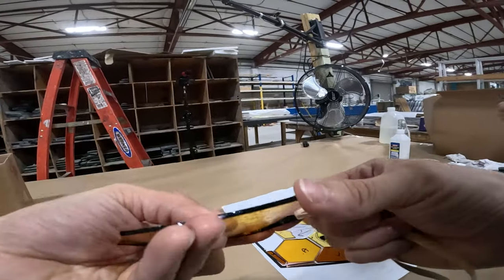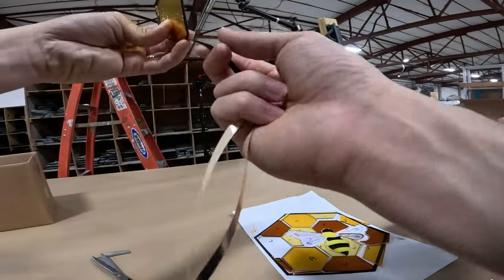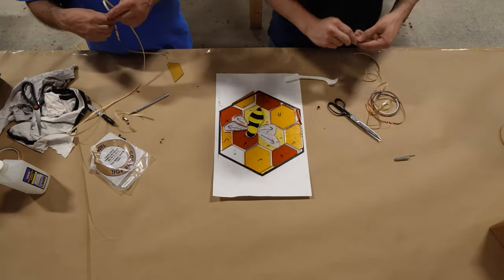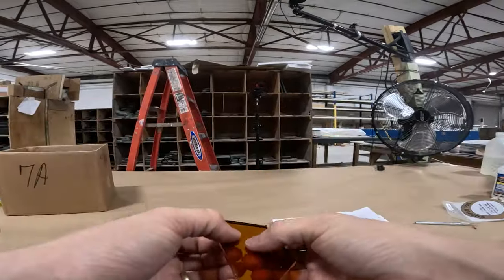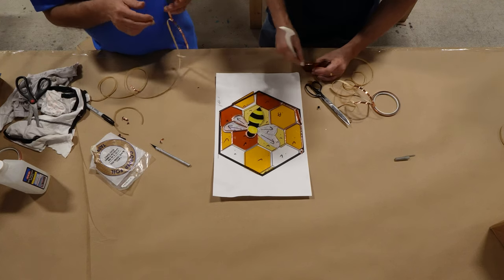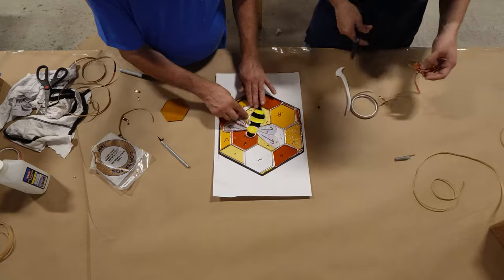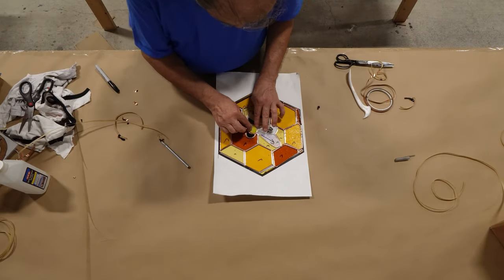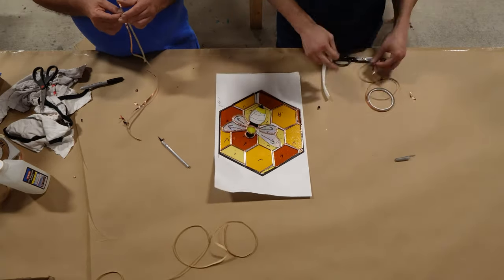It is important to remember to burnish in towards the center instead of from the center out, because if you burnish from the center out you could knock the foil off the edge of the glass. So just be sure whenever you're burnishing to burnish in towards the center. We do have another video on the channel that goes over a couple of other specialty tools for copper foiling, including a table foiler and a few other interesting tools that could help make this process a lot easier and a lot faster.